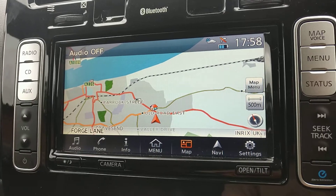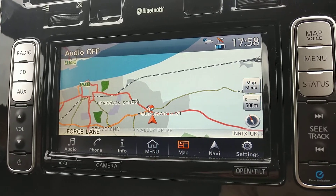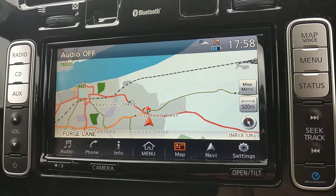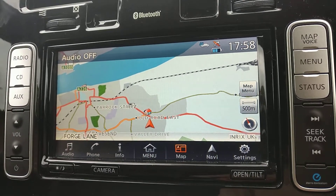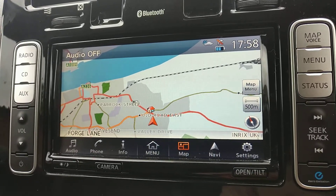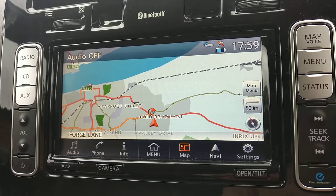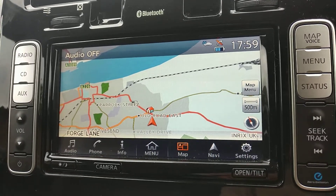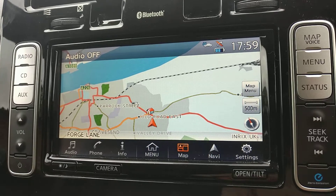Hello, this is the Nissan Leaf Tecna 2016. When I got the car second-hand, the map units were all set in kilometres and I wanted to set them to miles. It was very difficult to find out — there seems to be no easy documentation — so a bit of poking around and I found it in the most unlikely of places.